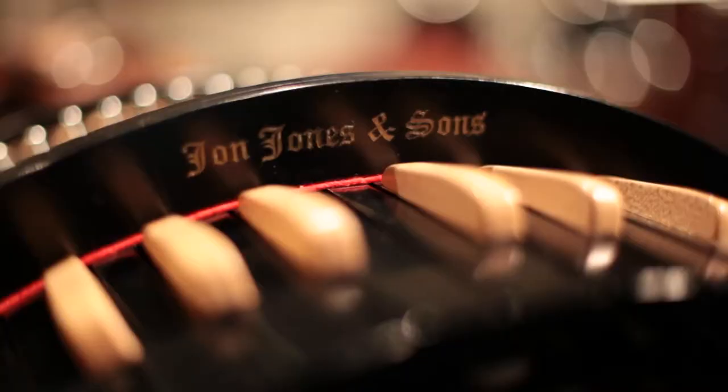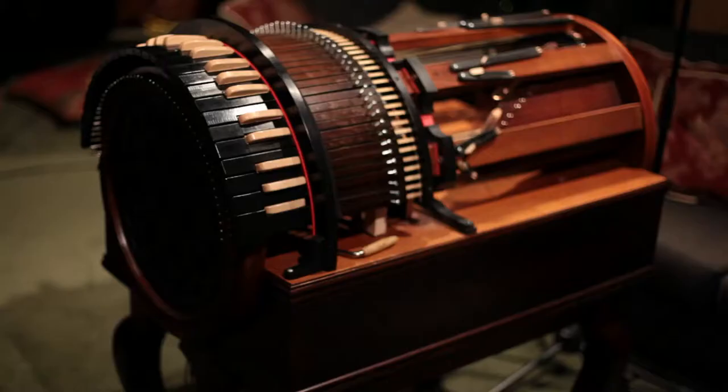It's obviously all built by hand. John Jones & Sons, in conjunction with Antiquity Music here in LA, are producing the instrument.